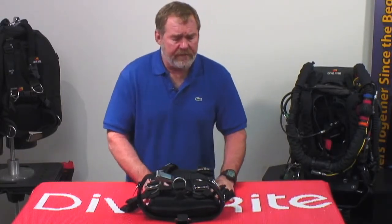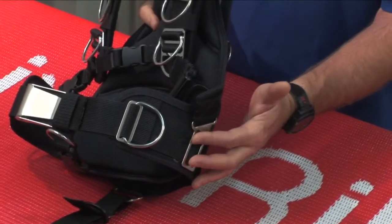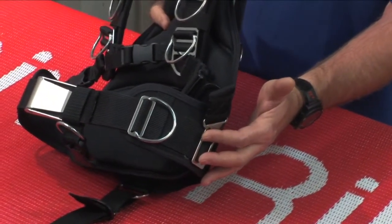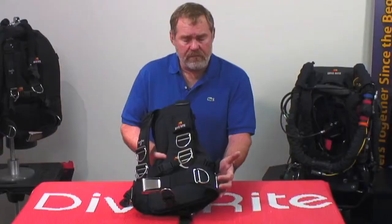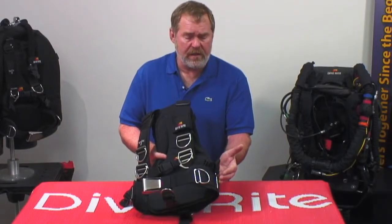What we've done is integrate the hip pads for more support for carrying heavy loads — singles, doubles — getting around with any of your cylinders by adding these integrated hip pads. It's more support down on the hips.